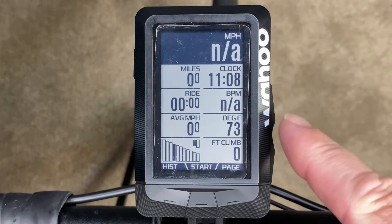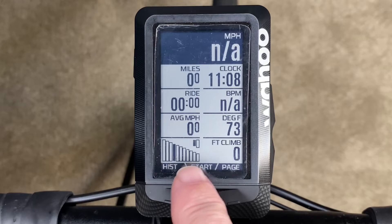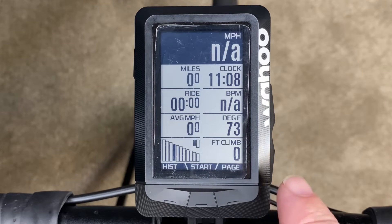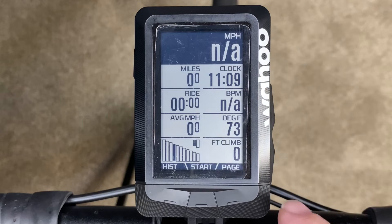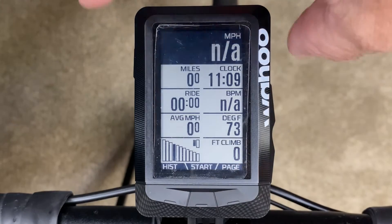If your Wahoo Element is wirelessly connected to your Shimano Di2 system, as you can see here, you have to have the wireless unit. If you don't have that, I'll show a link to a video on how to install that into your bike so you have the wireless capability.